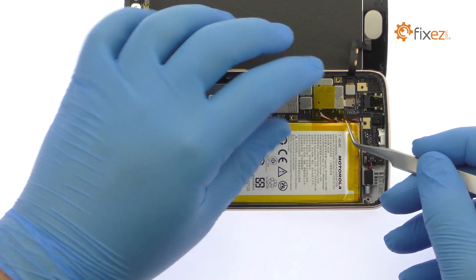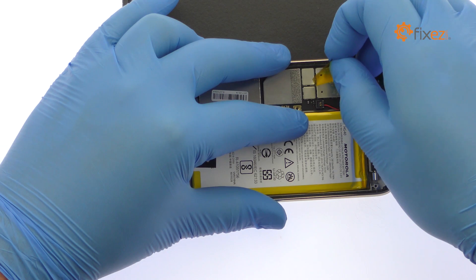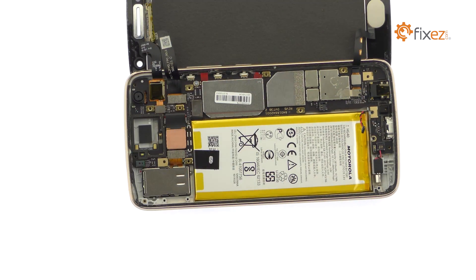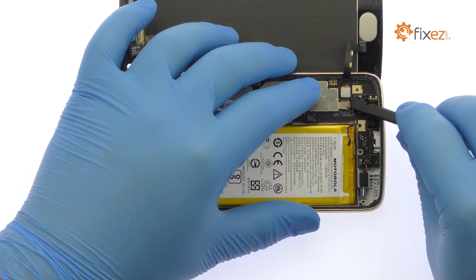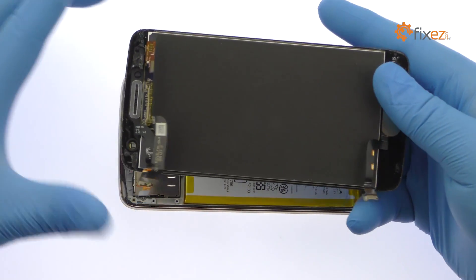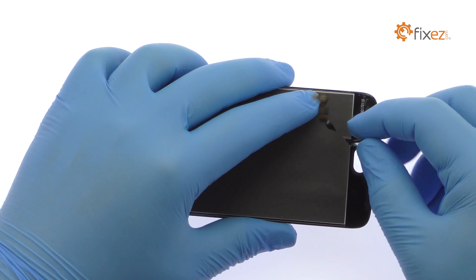Peel up the piece of yellow tape and detach the battery connector from the motherboard. Spudge up the fingerprint sensor connector and display cables to completely free the Moto G5 Plus screen. Decouple the G5 Plus fingerprint reader from the front panel.